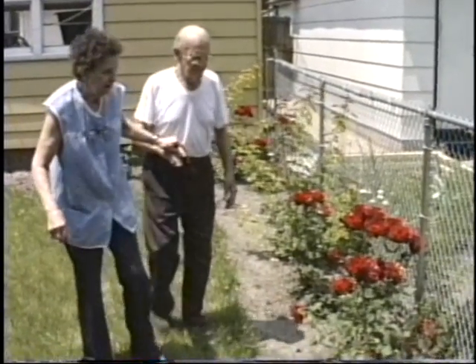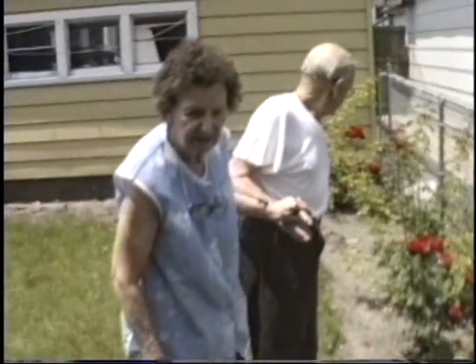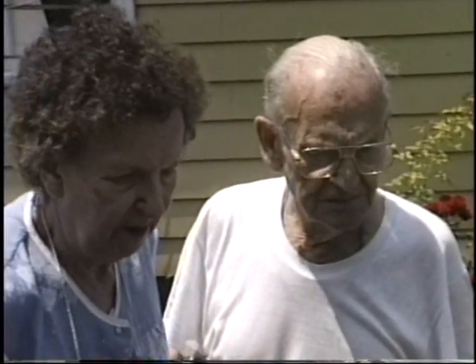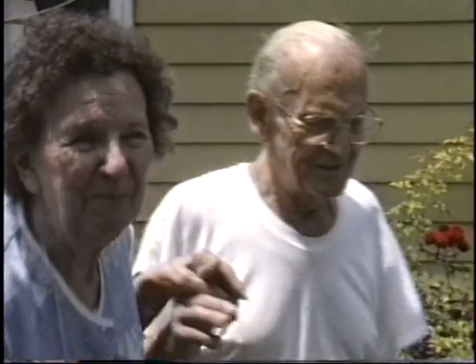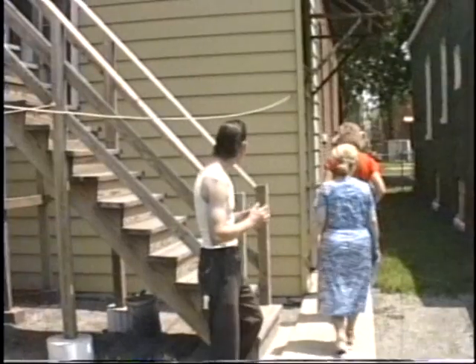These are all blooming now — they're all going to come up. We've planted vegetables over here too. Beets. Tomatoes and beets. I have to hang on for dear life, otherwise I fall. I'm washing up.